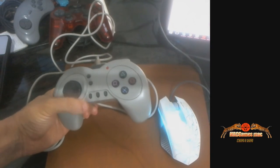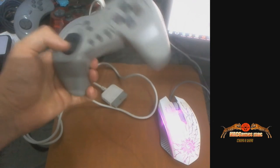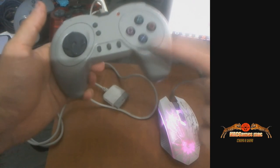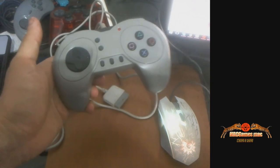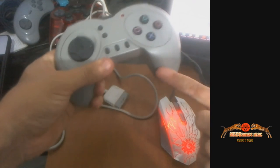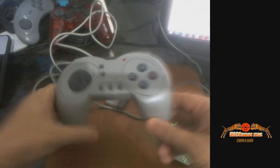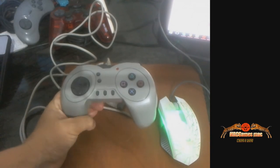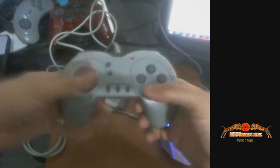Isso aí é o PS1 Controller Docs. Andei pesquisando isso na internet e não achei nada. A única coisa que achei foi através de uma imagem no eBay. Sinceramente, acho que não tem nada falando sobre ele no Brasil — por isso achei importante trazer para o canal. Vai ser o único vídeo no YouTube e no Google. Ele não tem nome nenhum, é o PS1 Controller Docs — seria o Wireless, mas como tem fio, não é.